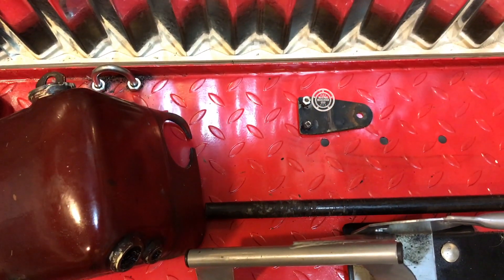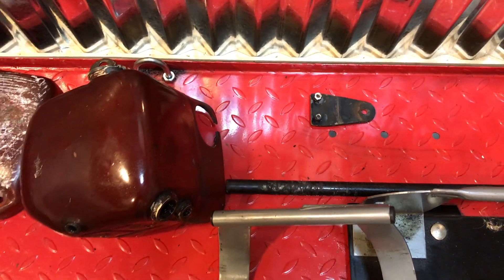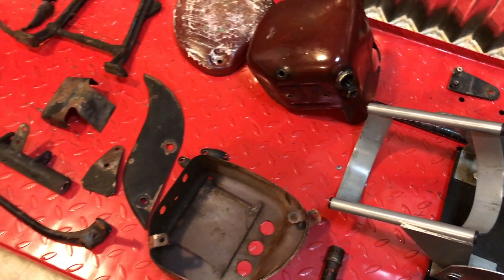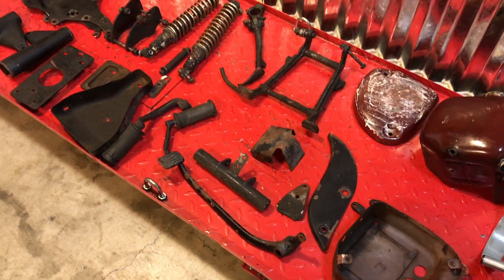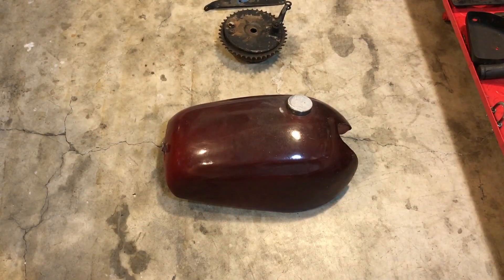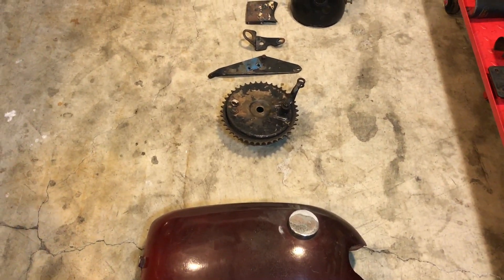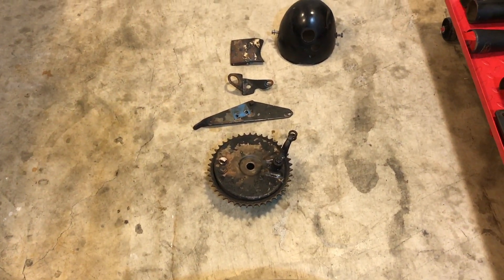Even this little thing here is the horn bracket that hangs off the head steady. So a lot of parts, plus some other parts I haven't already got for the bike that I need to order and then repaint. Off to one side here we have some parts that have already got little traces of the blue paint on them.